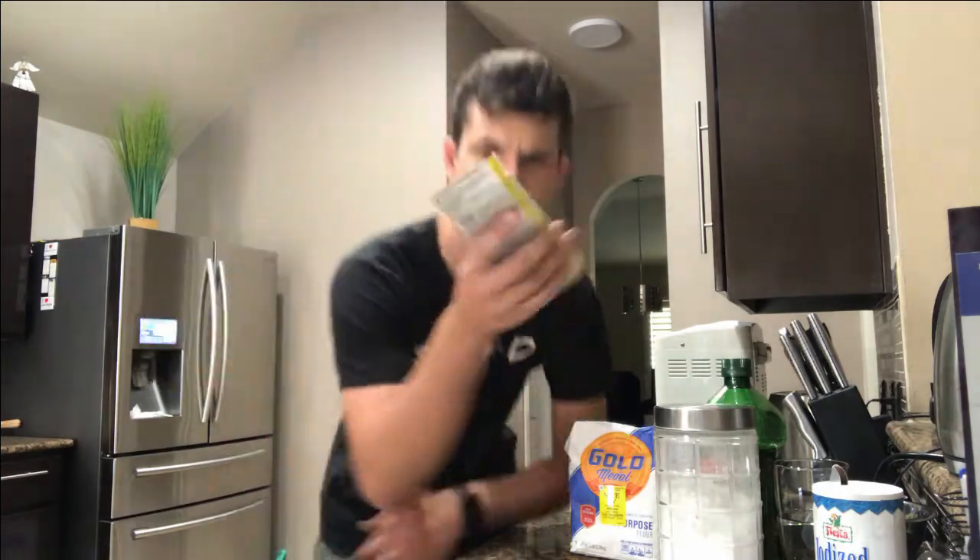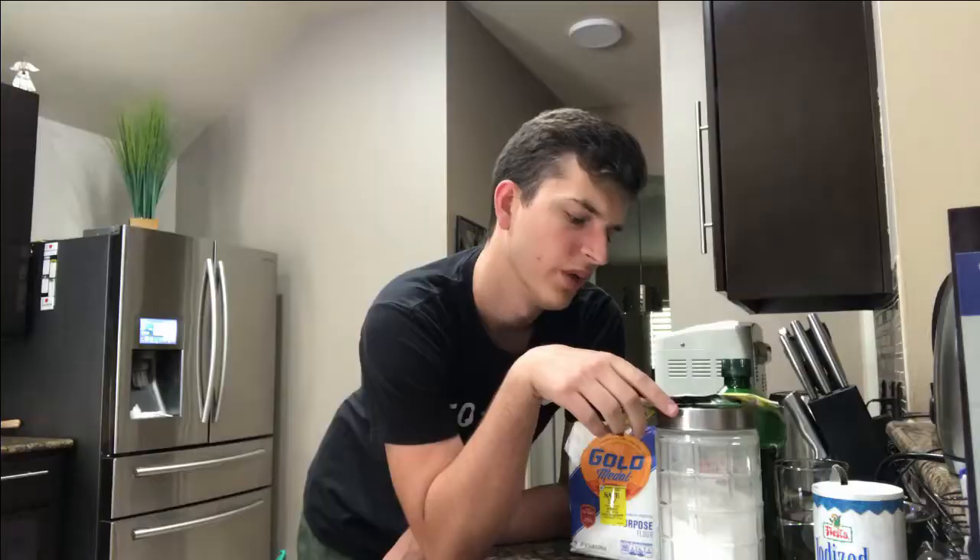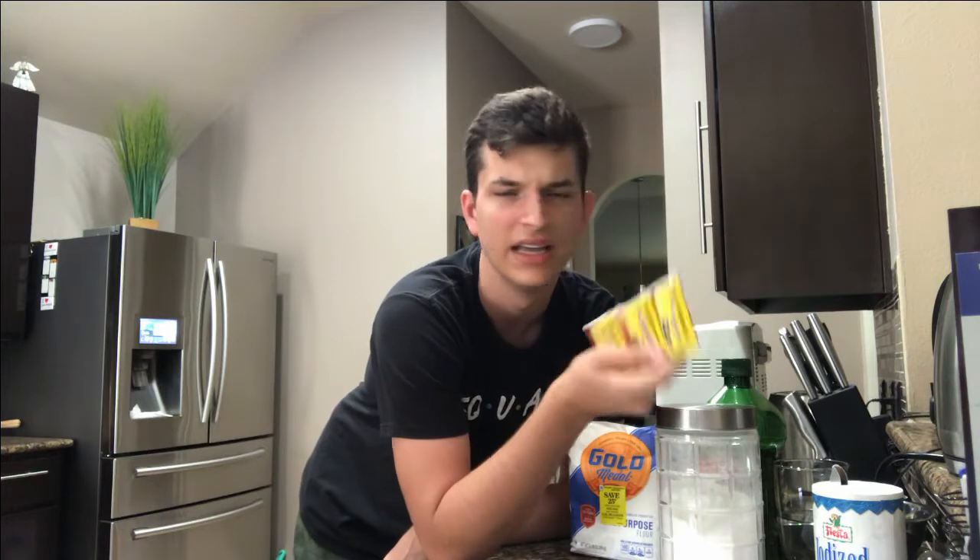I don't use this stuff often. It's just kind of weird if you think about it, like there's living stuff in here. Does that mean yeast is not vegan? I don't know, because the yeast is alive. Isn't it like a fungus or something? Does that make it vegan or not?